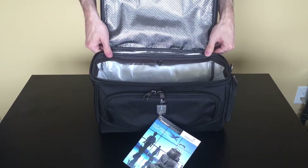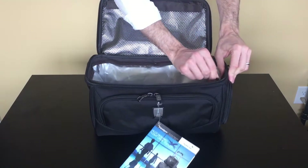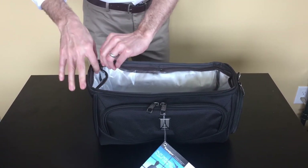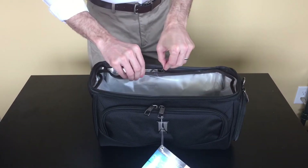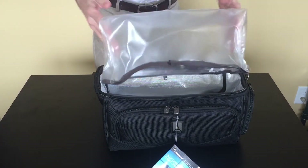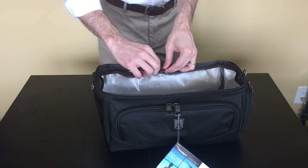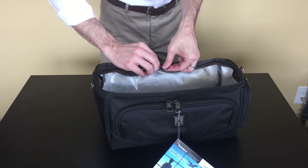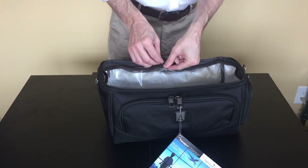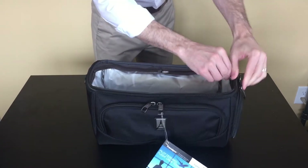Another nice new feature to the large cooler is this removable liner. It zips in and out fairly easily. Now when this thing gets dirty, take it out, wash it, pop it right back in, and zip it. It only takes a few seconds to do.